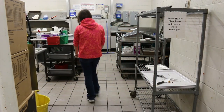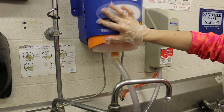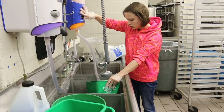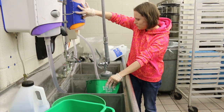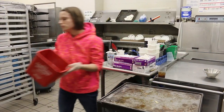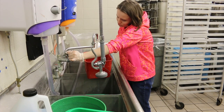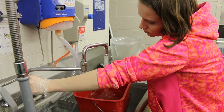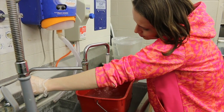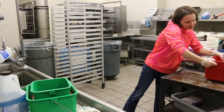Next you will find the cart. You will then take the green bucket over to the sink to put soap in it. Then you will grab the red bucket from the cart and fill it with warm water. You will take both the green and the red buckets back to the cart.